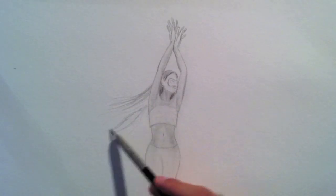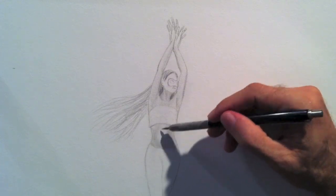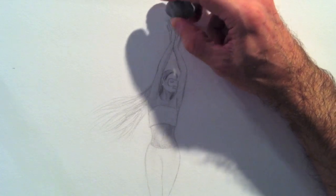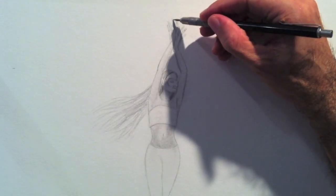I do the hair and then reinforce some of the shadows. A hand is too big, don't you think? I'll make it smaller. That looks better.